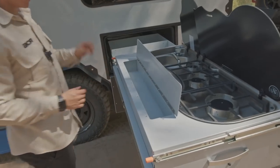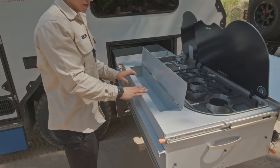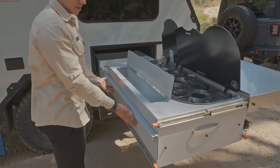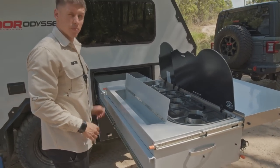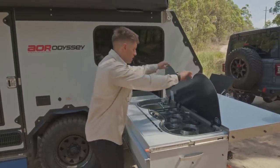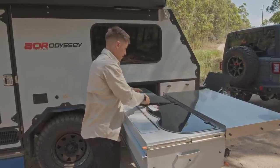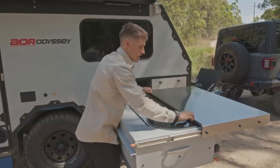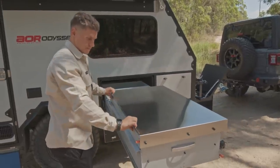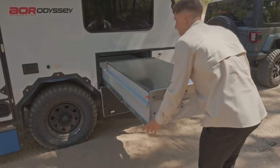Whether you want to keep your cleaning items here — sponges, dishwasher stuff — or your pots, pans, crockery, and plates, it all works in there. A really nice new kitchen with a lot of features from the Series 5 Quantum, obviously designed for ease of setup. If you're doing quick stays, it's all tailored to be quick and easy for setup and pack away.